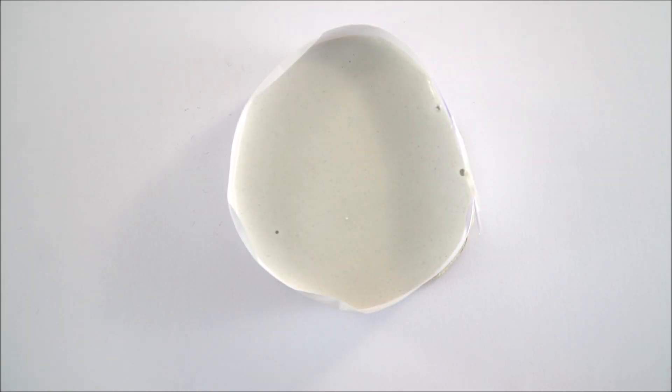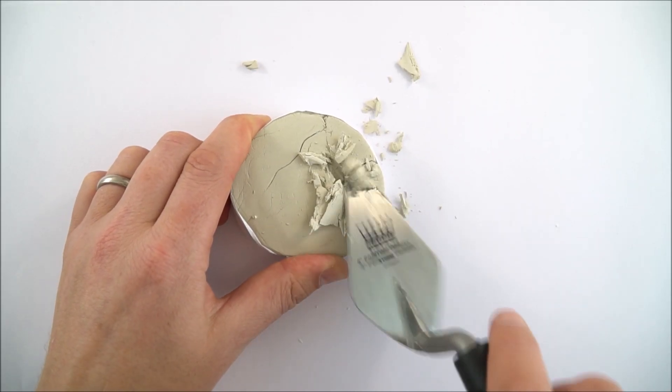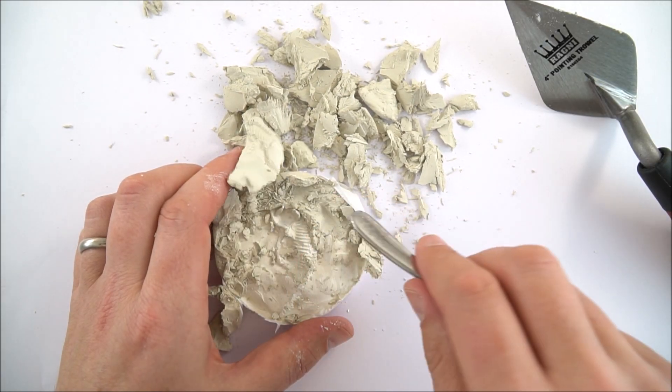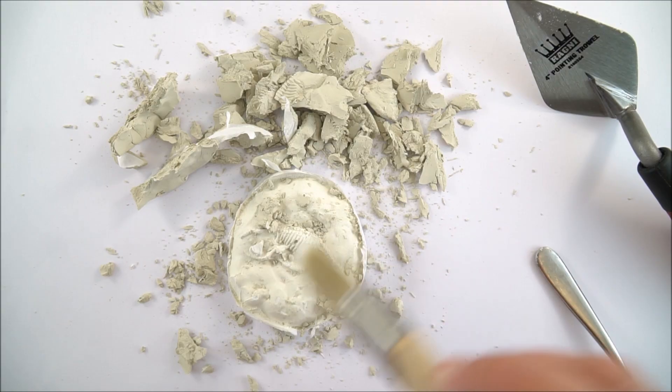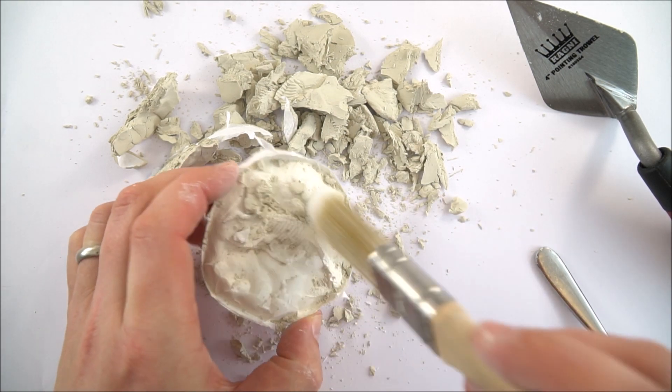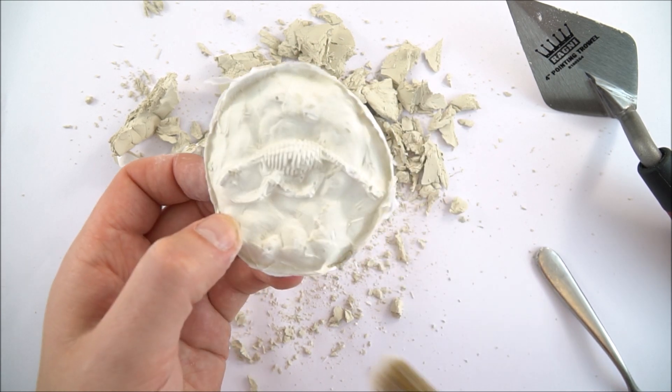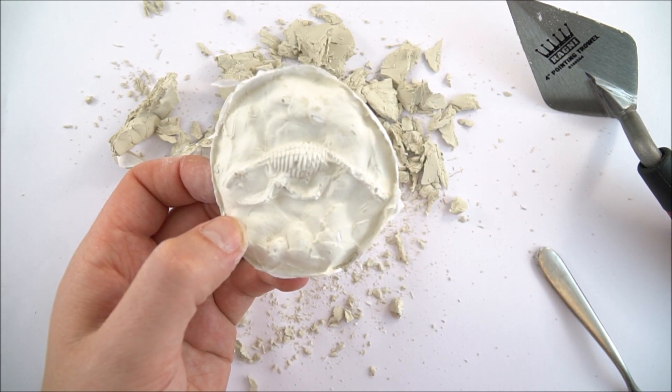You then need to leave your fossil several days for the plaster of Paris to set and the clay to dry out fully. You can then start your excavation — it might be worth swapping with another group so the students don't know what they're going to find. They can then use a variety of tools to chip away and brush away at the clay, revealing the fossil underneath.